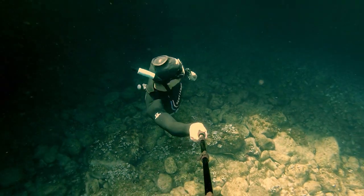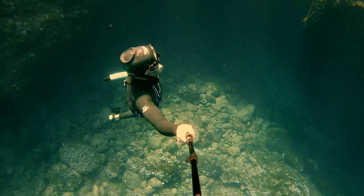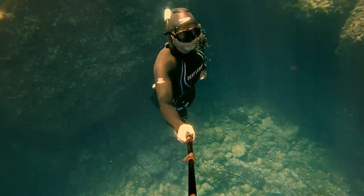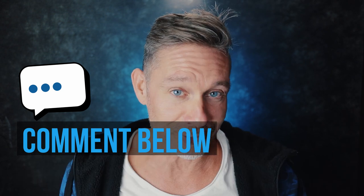It's only a little bit of air that you can put in, but that little bit can make the difference if you're a freediver. Question of the day: do you feel that you can fill your lungs more by applying this yogic breathing? Let me know in the comments. If you want to know more about mastering freediving, hit the subscribe button, and here I have a video of a complete 3-minute breath hold course — go ahead and click on that.